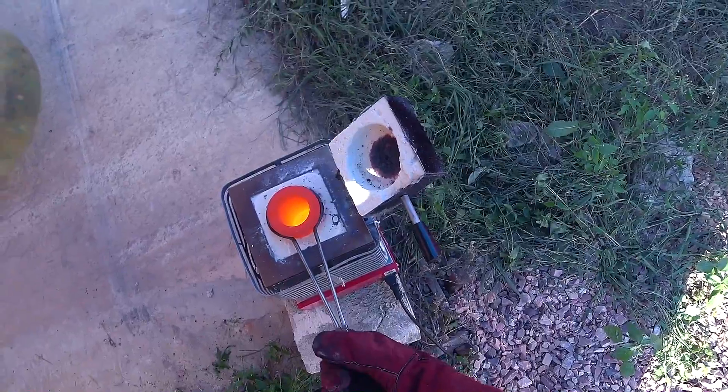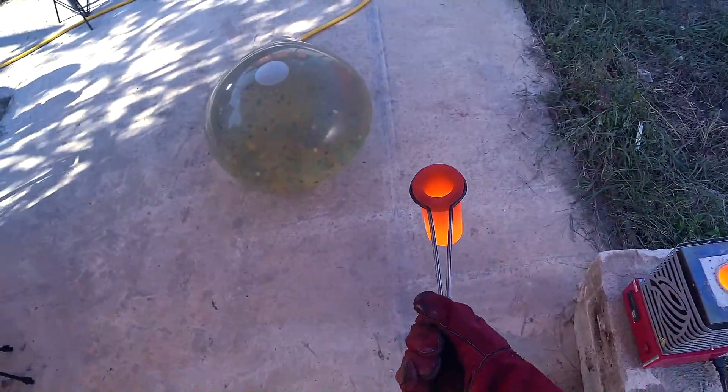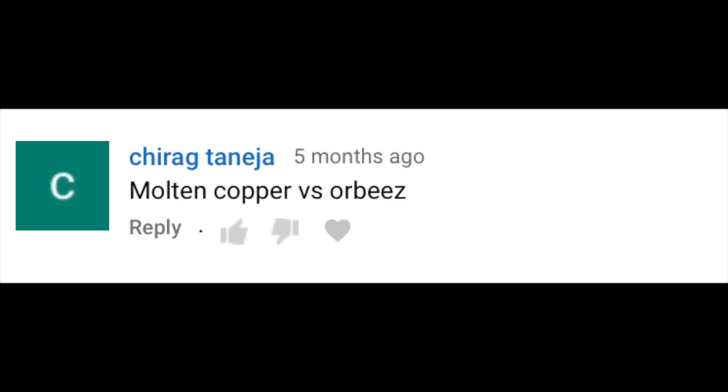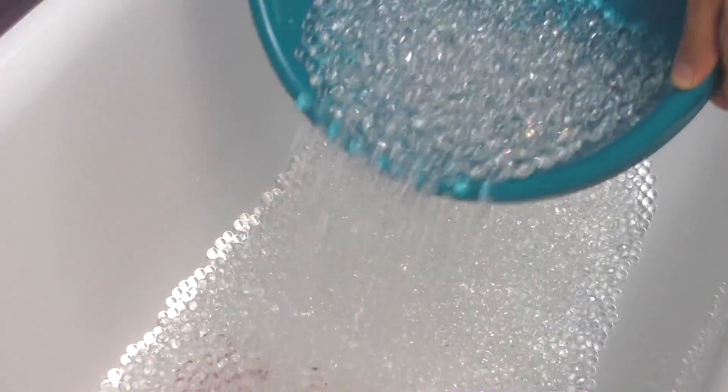Guys, in my past video I put molten copper on the Orbeez balloon. By the way, how do you like that video? Then I remembered that you asked me to pour molten copper just in Orbeez. So today I decided to grow invisible Orbeez.